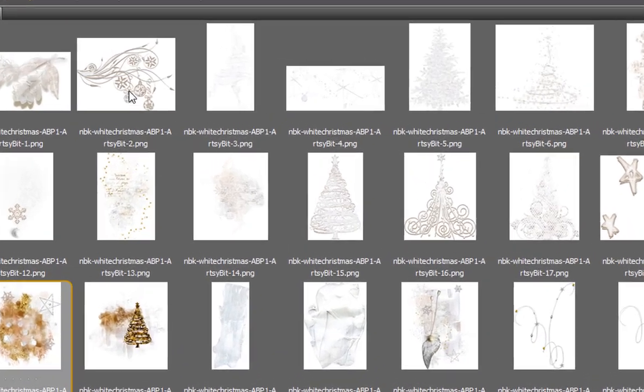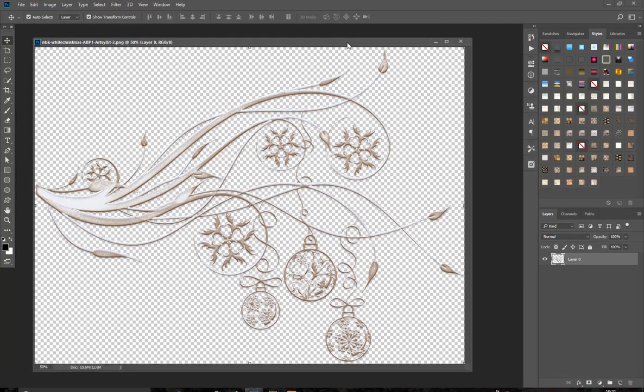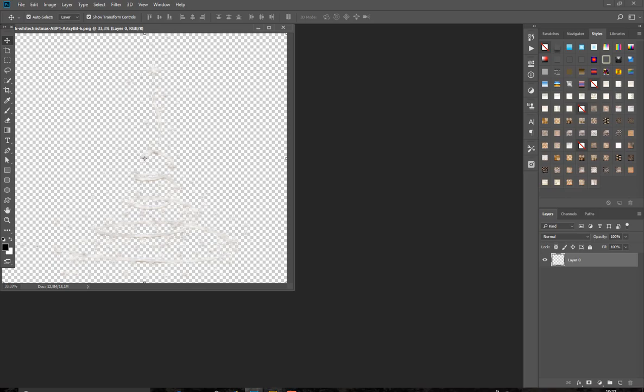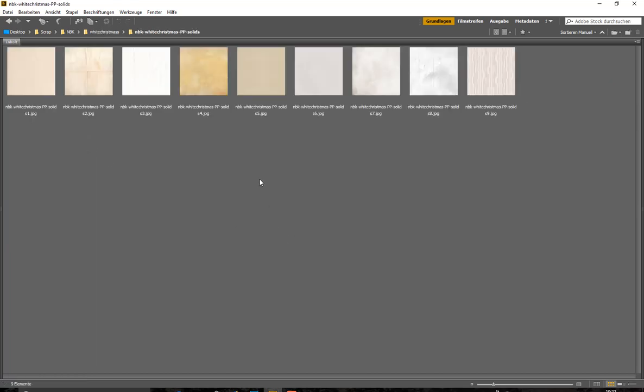Then we have these nice elements. I will pick out some and show them a little bit closer. They have glitter balls on them, all in white with a touch of rosy, golden, and silver. We have Christmas trees in different shapes, and I will open a paper so we can have a look at the solid papers.